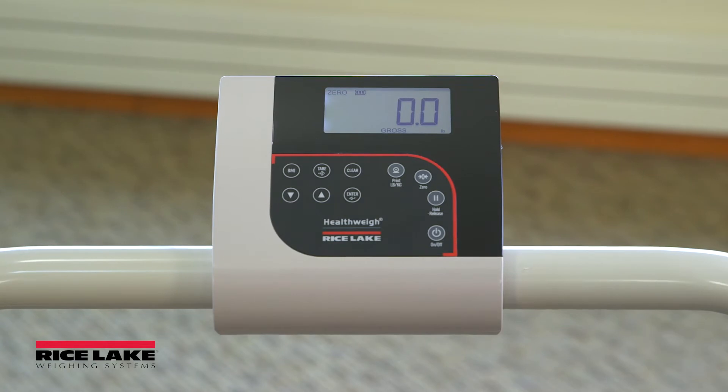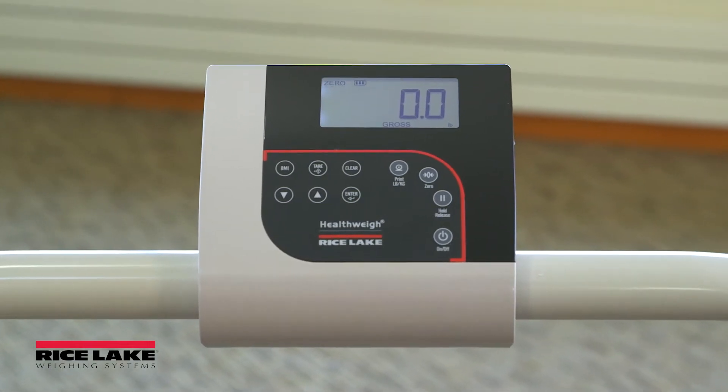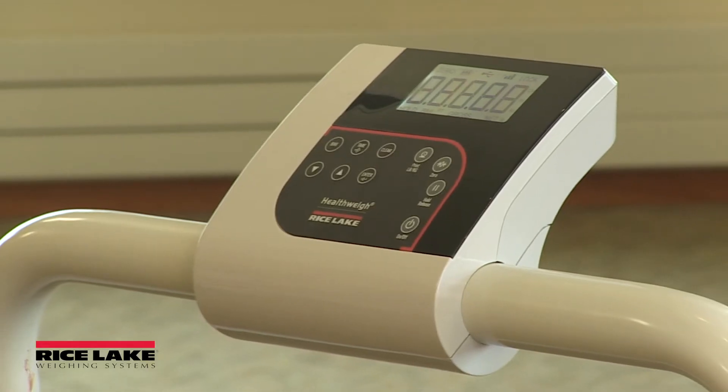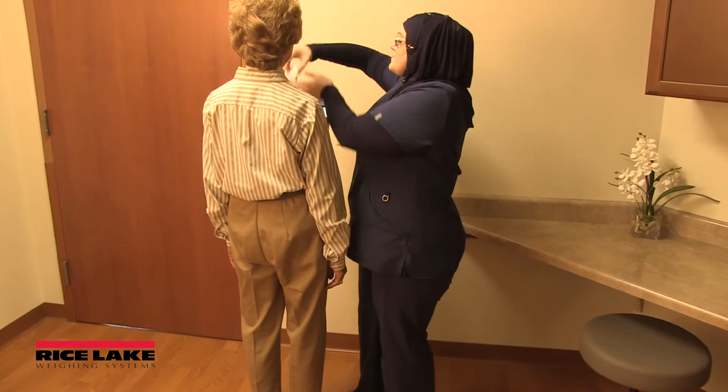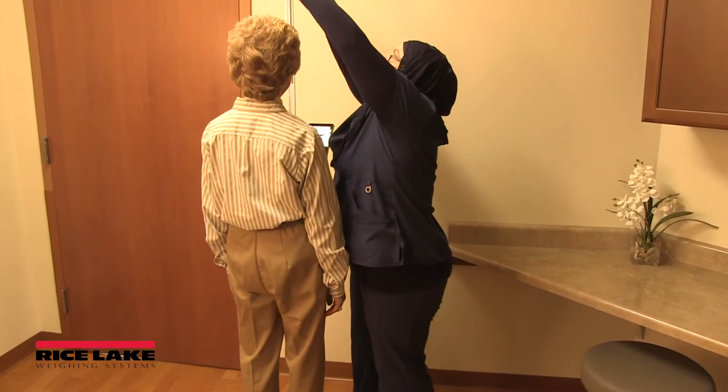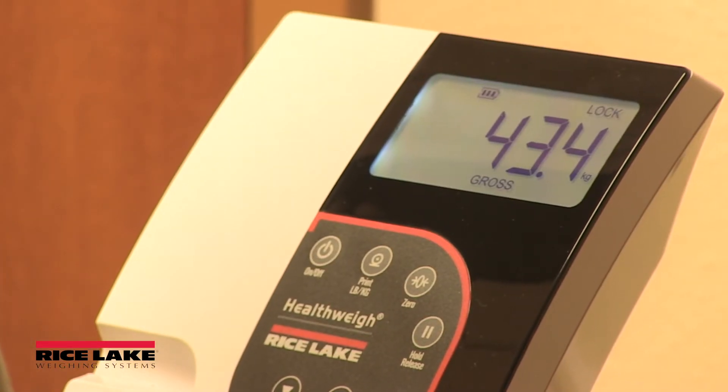Front panel display keys include zero and tare. Zero clears the weight displayed on the scale, returning it to zero, while tare is used to subtract the weight of additional items, such as IV bags or other equipment, from the scale to pinpoint only the weight of the patient.